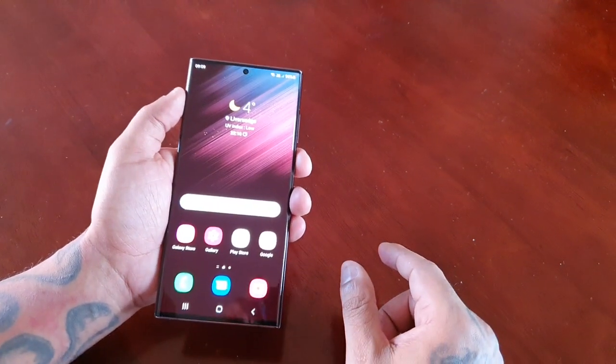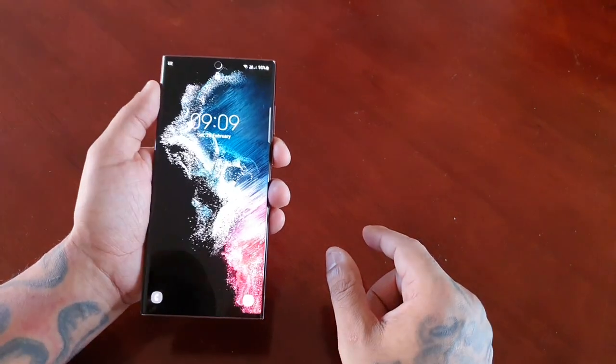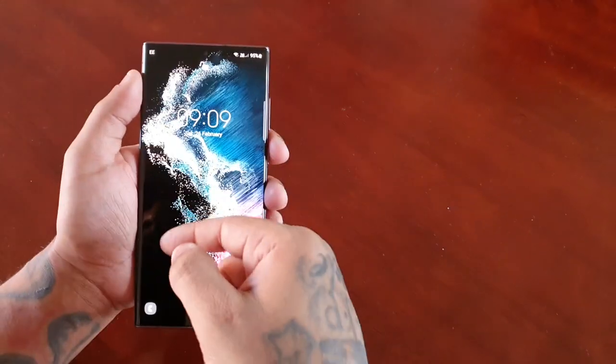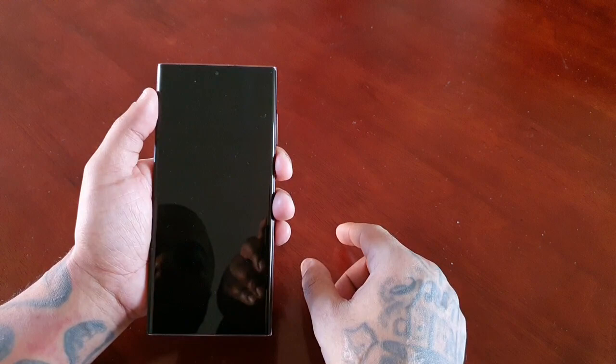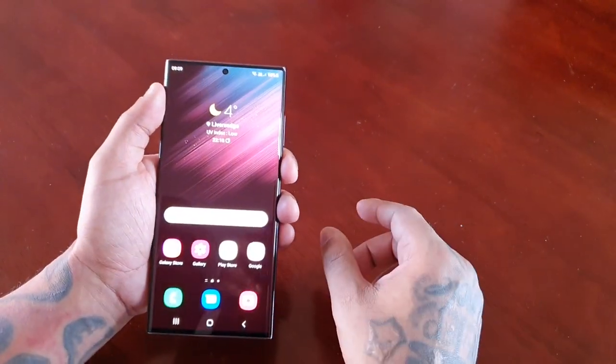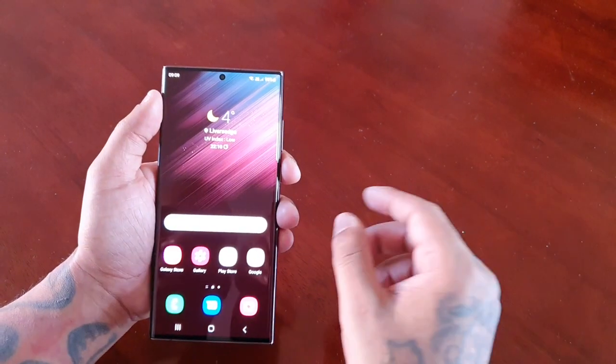Let's go ahead and try out the face unlock — let me lock the device. Okay, so it's unlocked there as you can see. It's pretty much instant, guys, it's really fast. It recognises your face straight away.